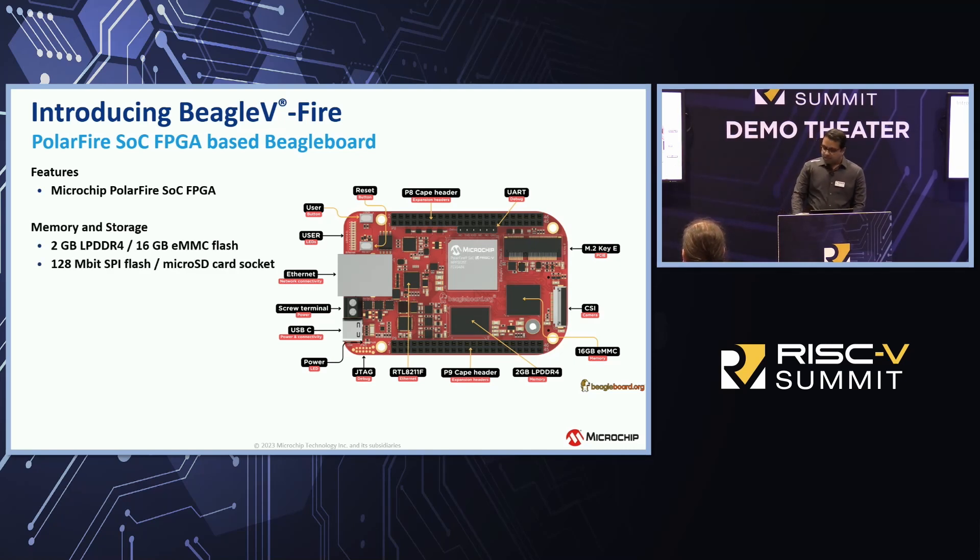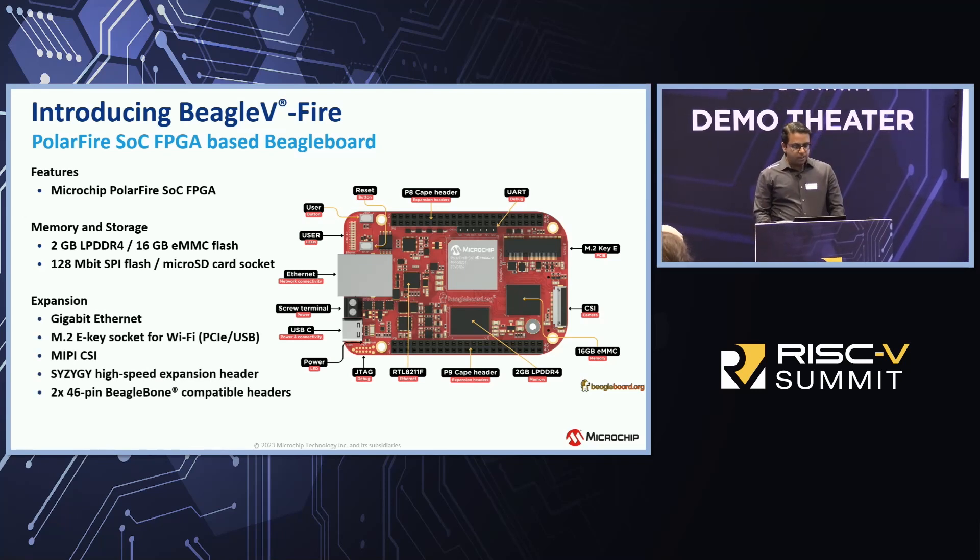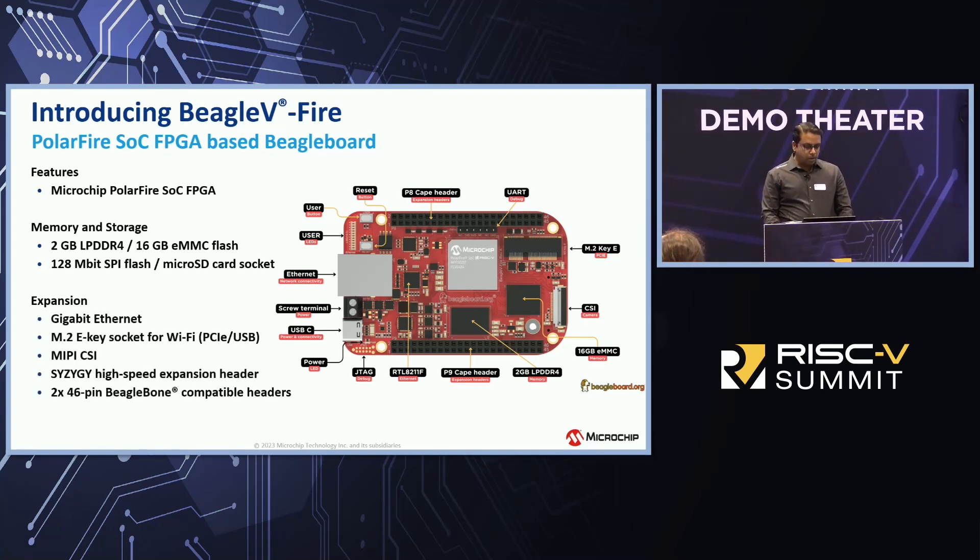This board comes with extensive memory and storage capabilities: 2GB of LPDDR4, 16GB eMMC, 128MB of SPI Flash, and a huge set of expansion options. You have Gigabit Ethernet, M.2 support for Wi-Fi, a MIPI CSI port, a 6GB high-speed interface for connecting multiple high-speed communication boards, high-speed ADCs, and a 46-pin BeagleBoard connector.